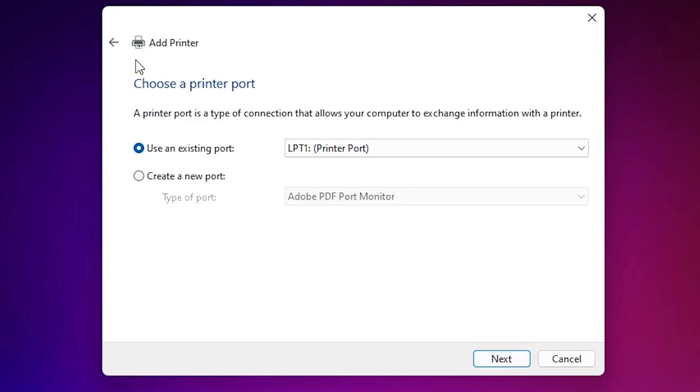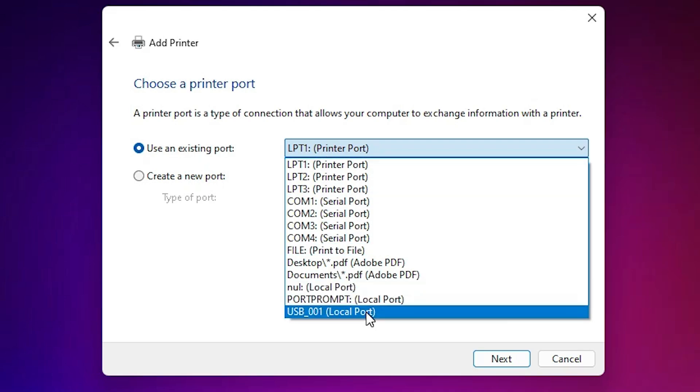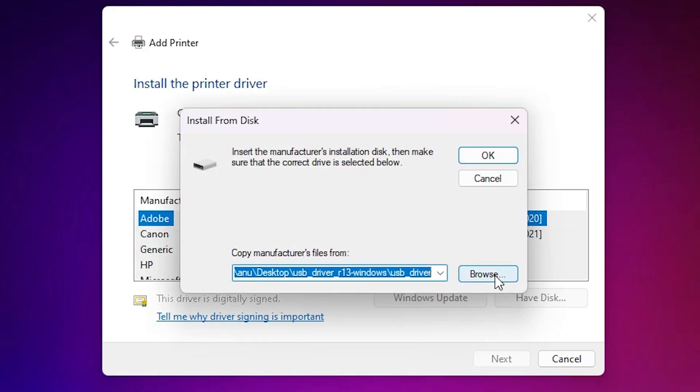Here you find 'Existing port' — this is the most important part of the installation. Click on it. If you find a port like 'DOT4_001' or any HP port, select that. If you don't find any HP port, select a USB port such as USB001, USB002, USB003, or USB004. Select any USB port and click Next.